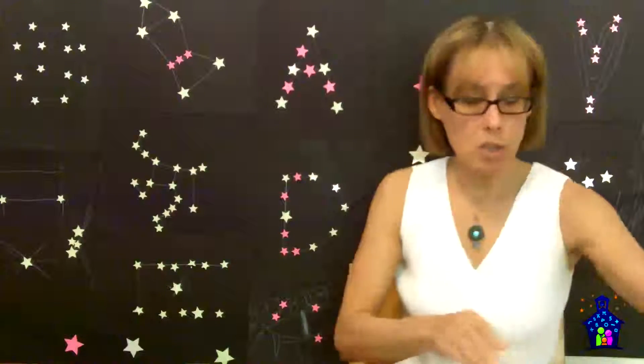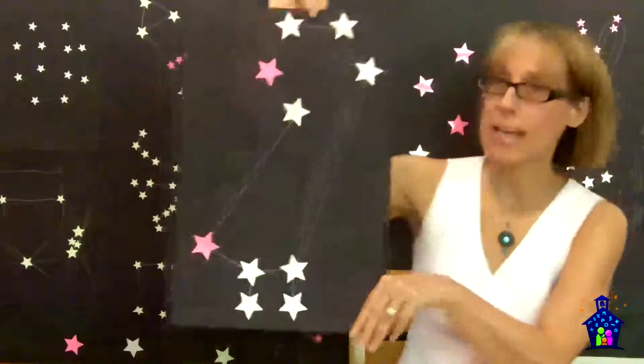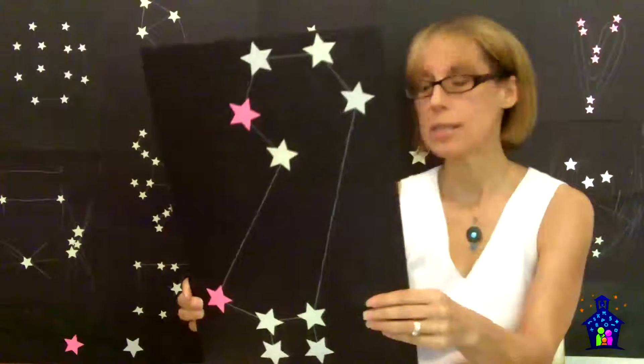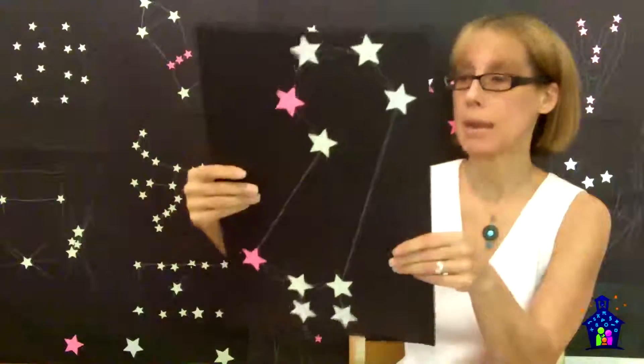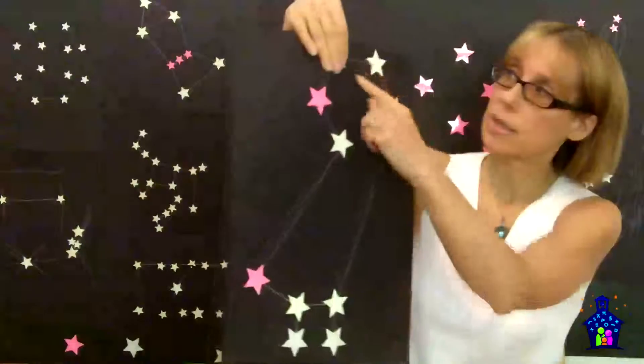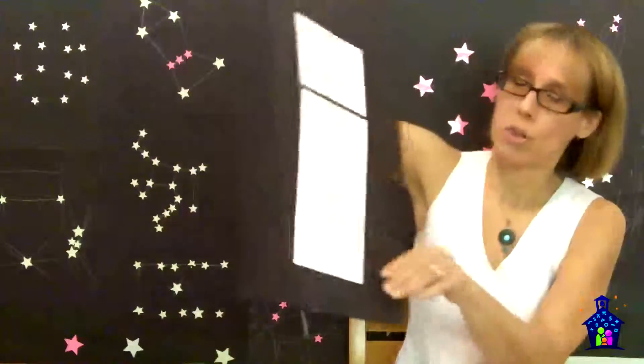If they forget what acute, obtuse, and right angle mean, the table tent shows them clearly. Here's an advanced level example that's completely done — this was done by my niece. She created a constellation and named it Athena. She wrote: Athena, the Greek goddess of wisdom, was often symbolized by an owl — and that is her owl. She counted her angles, named them as acute, obtuse, or right, and then on the back she did her angle measurements using the protractor. She chose to do it on scrap paper — super cool.